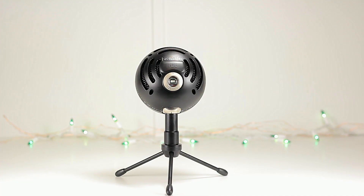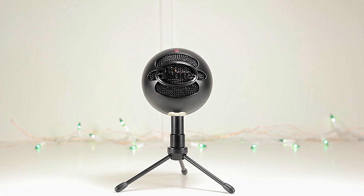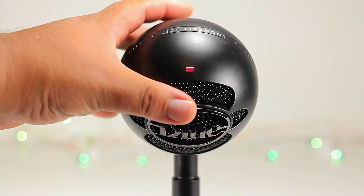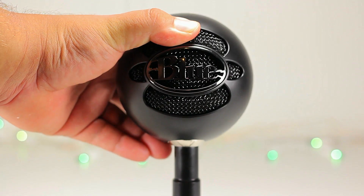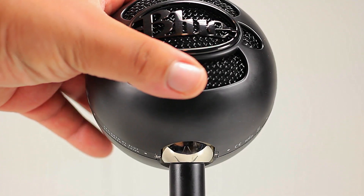Those capsules are like small microphones that pick up patterns from different places, which is why the Ice, having only one, can only pick up sound from in front of the mic. Looking at the back of the microphone, we have the USB Type B port — if you ever need to replace this cable you can always use a standard printer cable. In front of the mic we have the LED indicator which lets you know when the microphone is on. The microphone stands on a ball that lets you rotate it forward or backward, but it does not go side to side.